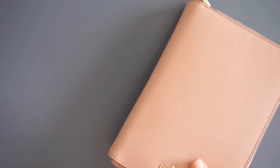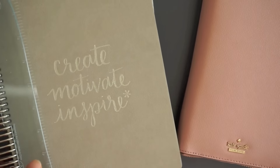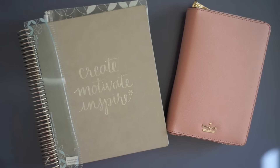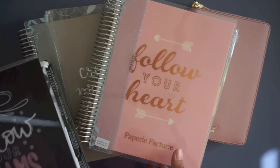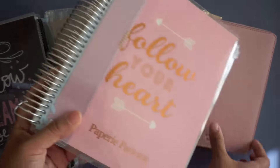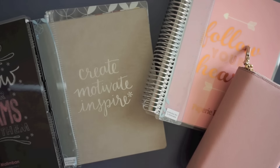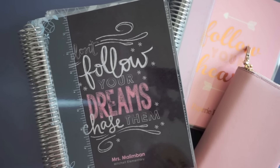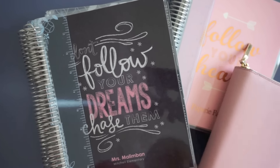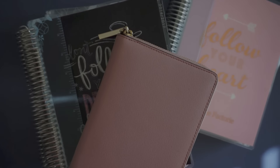Thank you so much for watching this planner review. Stay tuned to my channel because I will be doing a giveaway. Me and Napoleon will be giving away a vertical colorful Erin Condren. We will be explaining more on how to do that and how to win, and it's going to be closer to when we open up our shop. There's just like no room for all these planners - it's kind of ridiculous, I'm like a crazy planner lady. Thanks for watching this haul, stay tuned and subscribe down below for your chance to win some giveaways. Thanks for watching, bye!